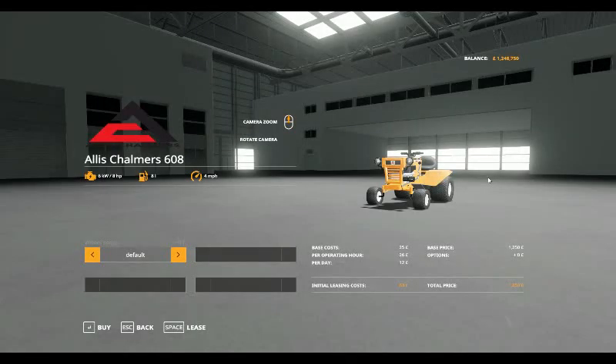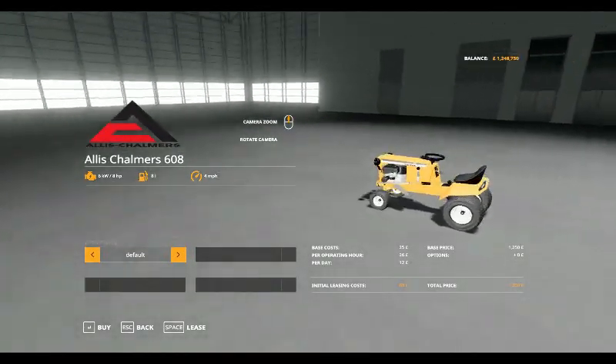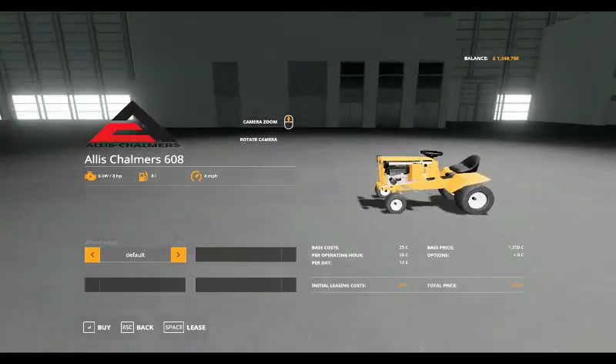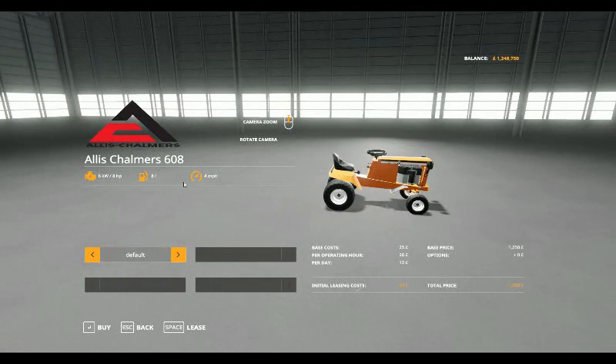Hello and welcome along, we've got another mod spotlight - the Allis Chalmers 608 little garden tractor, very nice looking tractor indeed. It comes in at 8 horsepower, holds 8 litres of fuel, and will do 4 miles per hour. Base cost for leasing is 25 pounds, 26 pounds per operating hour, and 12 pounds a day initial leasing cost.